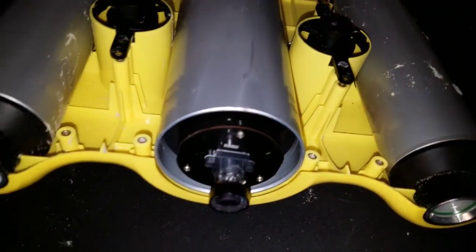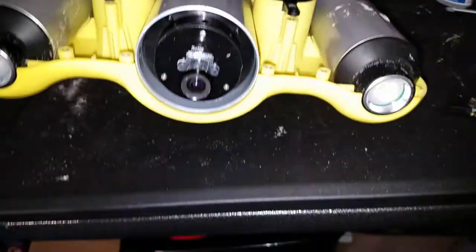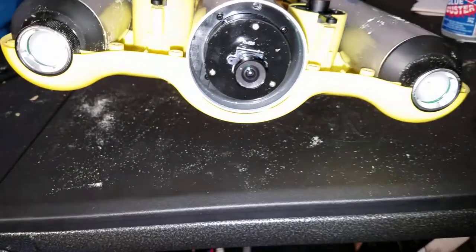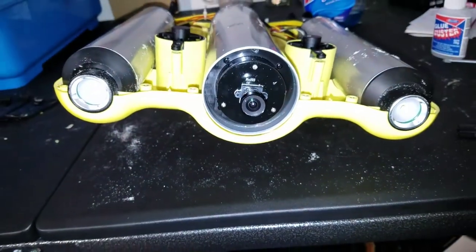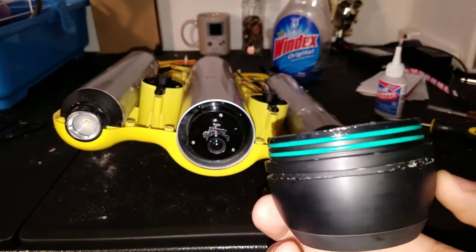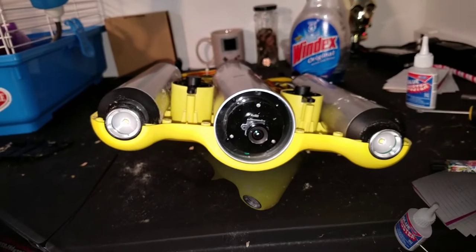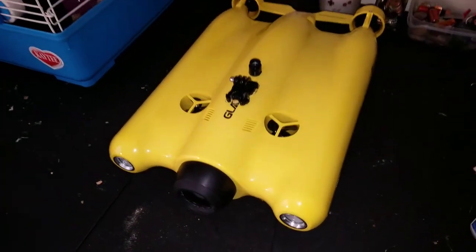Before putting it back together, don't forget to drop more glue on top once you get it in focus, because these motors do vibrate and you would hate for it to come out of focus again. Also don't forget to clean off your lens — I grabbed a little Windex and cleaned the lens to make sure there are no smudges when I put it back together. Now I'm going to pop the o-ring back on. I made sure not to touch any of it and to keep the watertight seal — keeping any debris out of the way. Now we just pop it back on and we're good to go.